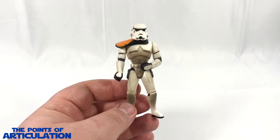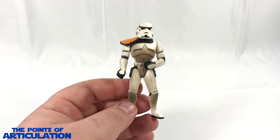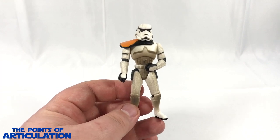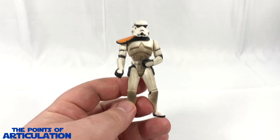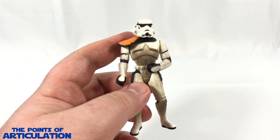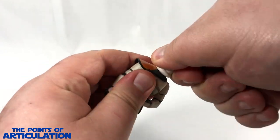On the back again looking pretty cool. Then we have his feet - not too much going on down here, black soles, the copyright marking for 1996, and peg holes. That does it for the mold on the Sand Trooper. Now let's move on to the articulation.